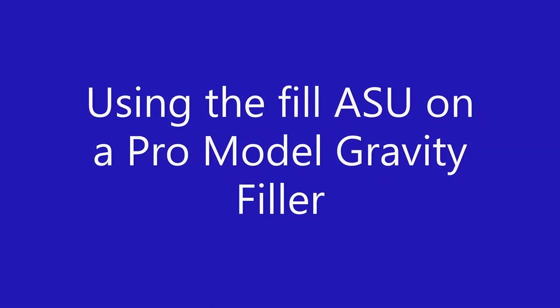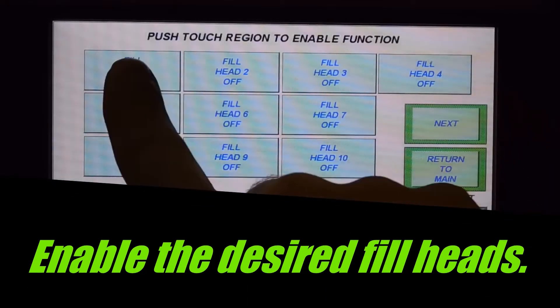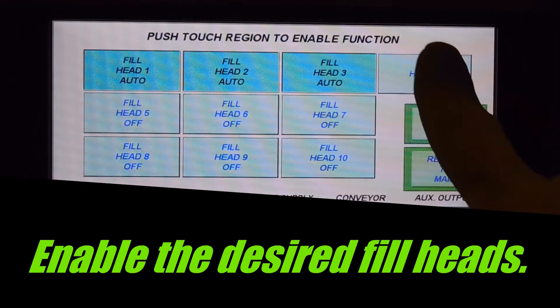In this video, we're going to explain how to do an automatic setup on a gravity filler. We're going to start by enabling the appropriate number of heads for your specific machine.